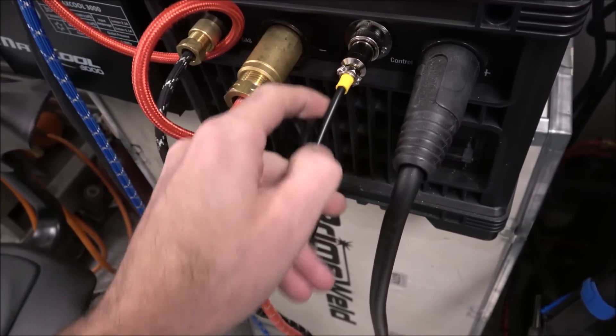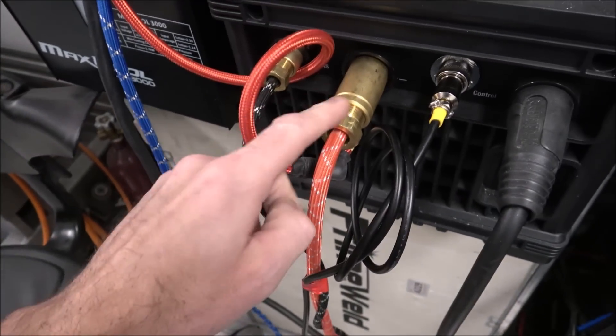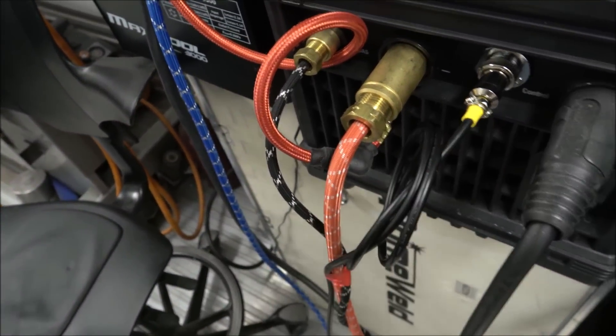On the machine end, you don't want this pulling down tight either. So you want to tape it off to a more firm, more robust fitting, so when this lead pulls down, there's plenty of slack here and it doesn't kink this either.